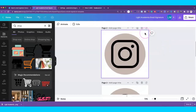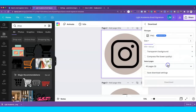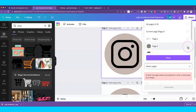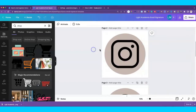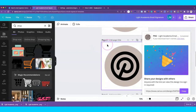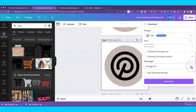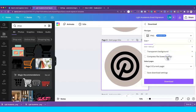Now we have all our icons. To download each one individually, click on the page you want, go to Share, then Download. Click the arrow where it says 'All Pages,' deselect the others, and select just the one page you want. Click Done, enable transparent background, and download. Repeat this process for each icon page — click on the page, go to Share, Download, select just that page, click Done, enable transparent background, and download.